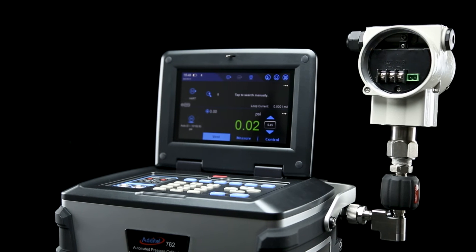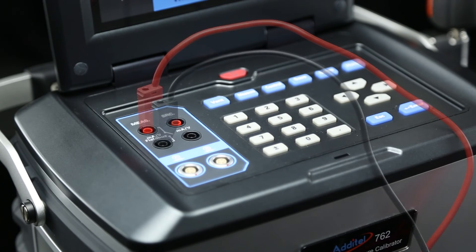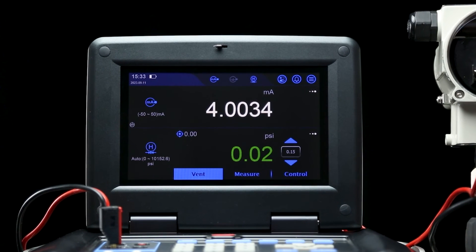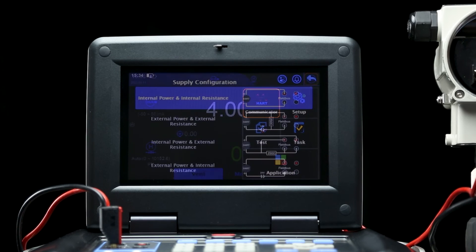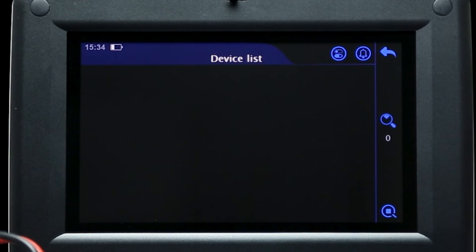To calibrate a 4 to 20 milliamp pressure transmitter, first attach the device to the quick connect fitting. Then attach the electrical leads to the positive and negative terminals of the 762, which will provide loop power to the device. If you want to utilize HART communication, you can find the correct wiring setup by selecting the HART communicator button in the applications menu. For this transmitter, we'll use the internal power and internal resistance setup.